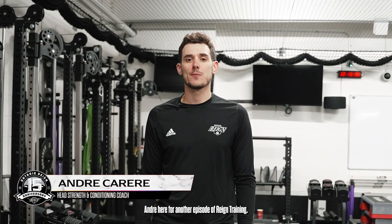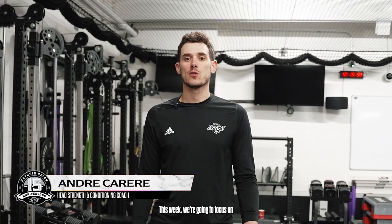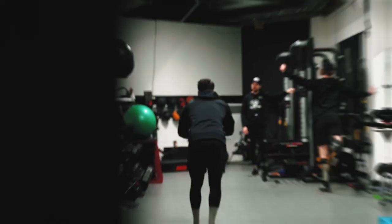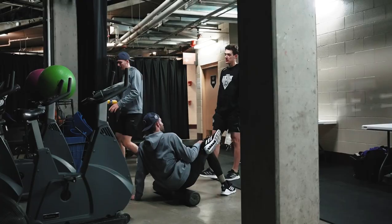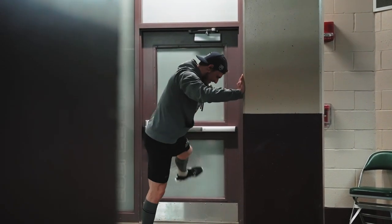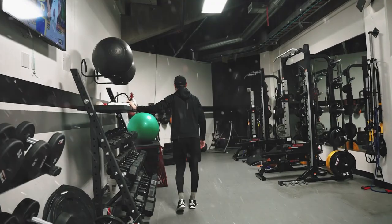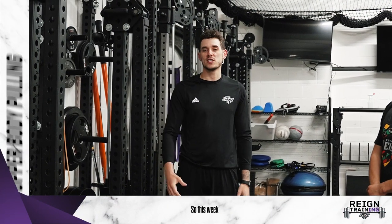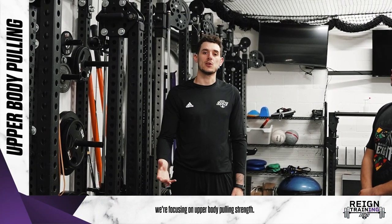Hi everyone, Andre here for another episode of RAINN Training. This week we're going to focus on some upper body pulling strength.